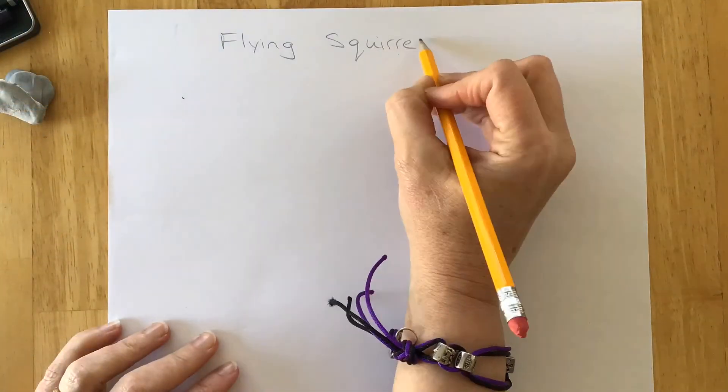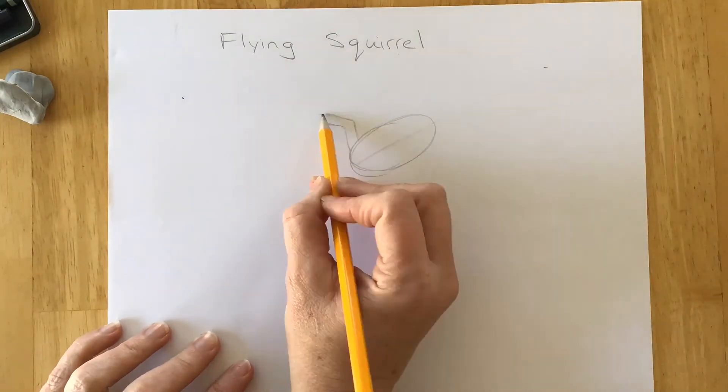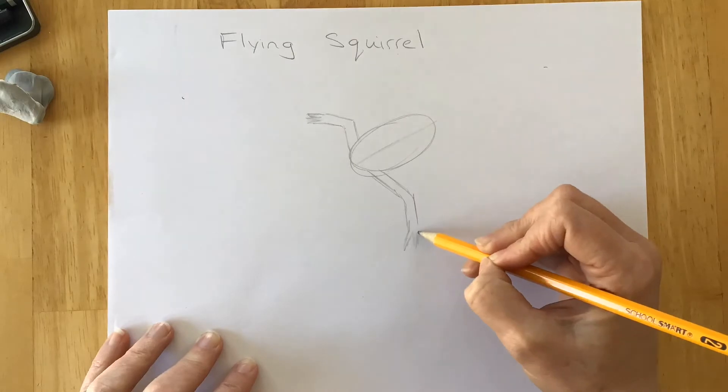So when we get started, we're gonna draw an oval for his body, kind of give him a spine line. Starting off with your forearms at the front, remember to do front and back of the forearms so that you are not making stick figures.